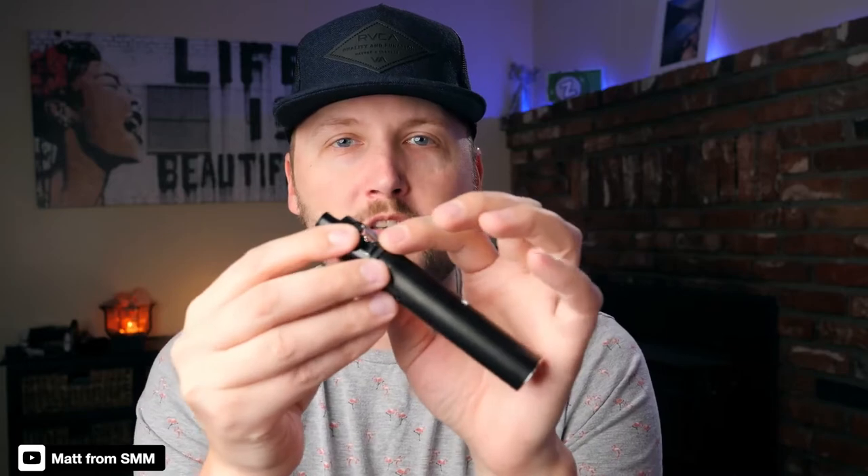When it comes to the tank, it's just a solid tank. The fill method is nice, the build quality is nice, the flavor is nice on the coil heads. I do like the feature where it closes off those wick ports when you go to pull your coil head out. The only thing I wish the tank had is juice flow control.